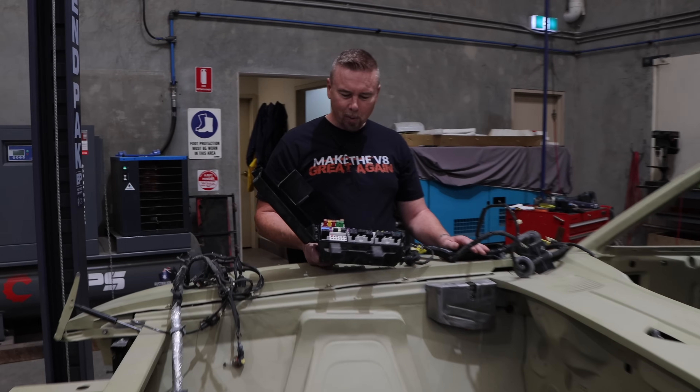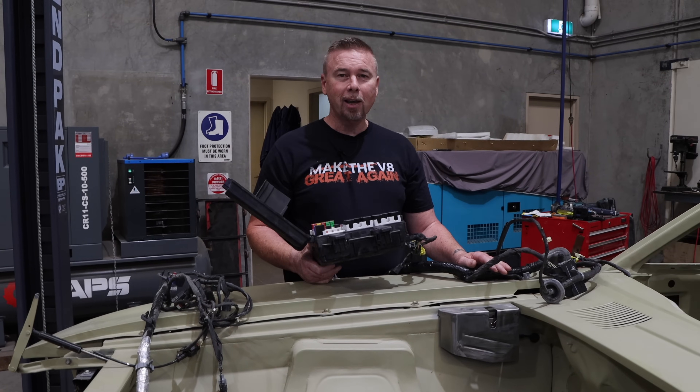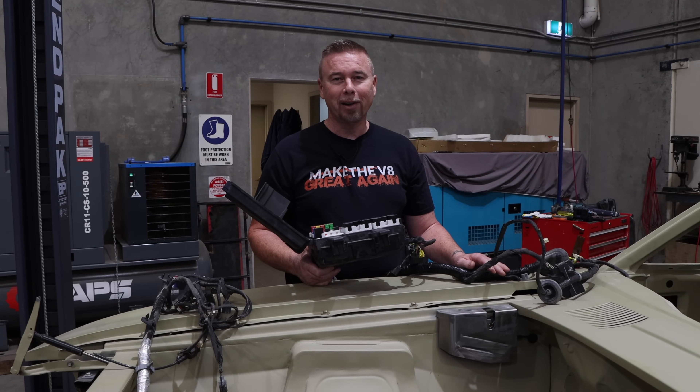Well, it's time for wiring. I've got my wiring loom from the Mustang GT donor car. Am I in over my head? Well, you're just gonna have to stick around and find out.